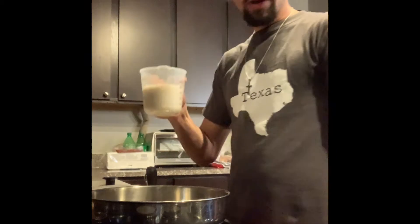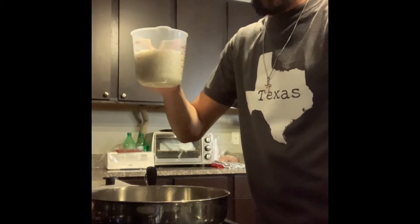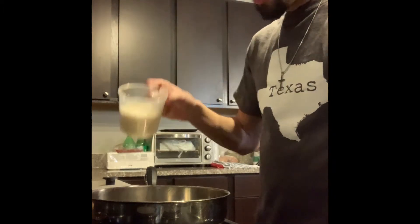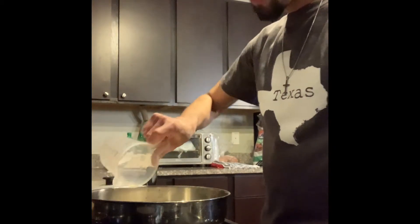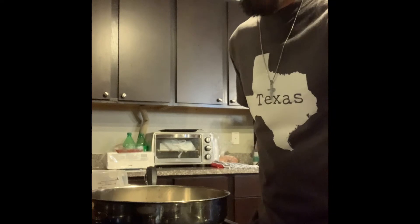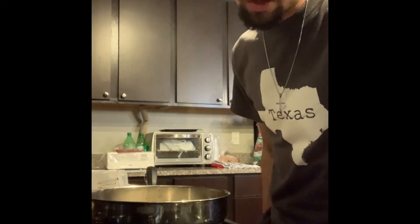First off, I have my rice here and this is what I will be using as the initial copper mass that we used in the experiment. I have one cup here which I'm going to pour into the pan, and next I will add water as the nitric acid that we added in cycle step one.